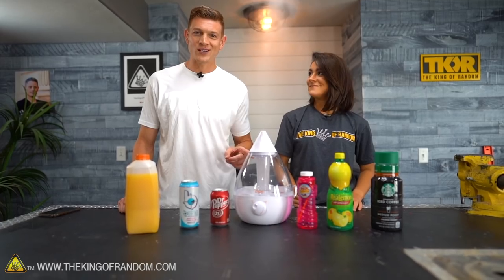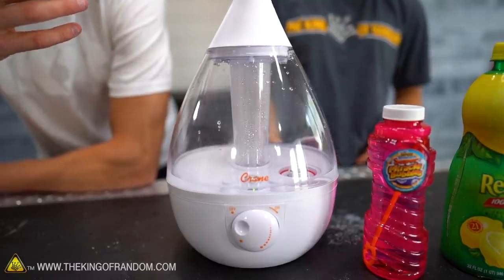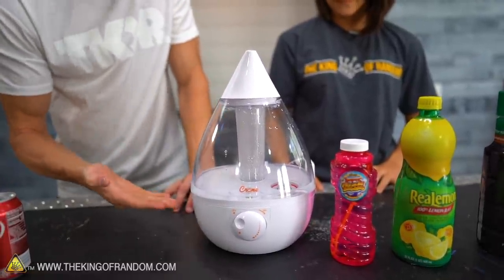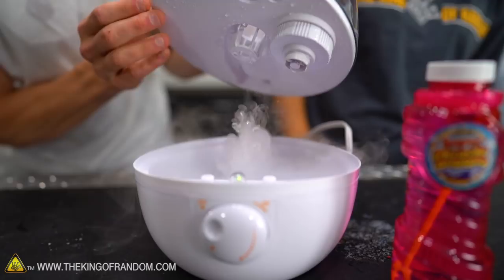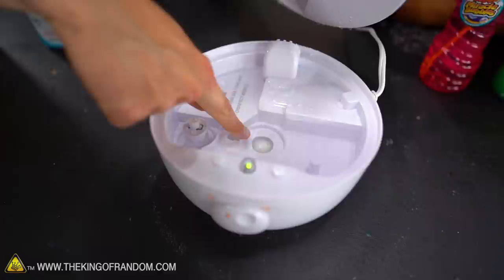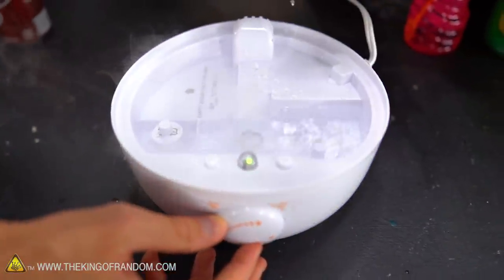I've never heard of an ultrasonic humidifier — please break this down to me. So normally in a humidifier, the simple ones are just a fan blowing air through a moist filter, so the water moistens the filter, blows through it, and evaporates. Here, we actually have a little metal thing on the inside of this base that's vibrating at a high frequency, like a really high-frequency speaker. There are water droplets that come up and create this air vapor. That is our ultrasonic disc right in here, vibrating at ultra-high frequencies to pop the water up and create our water vapor.